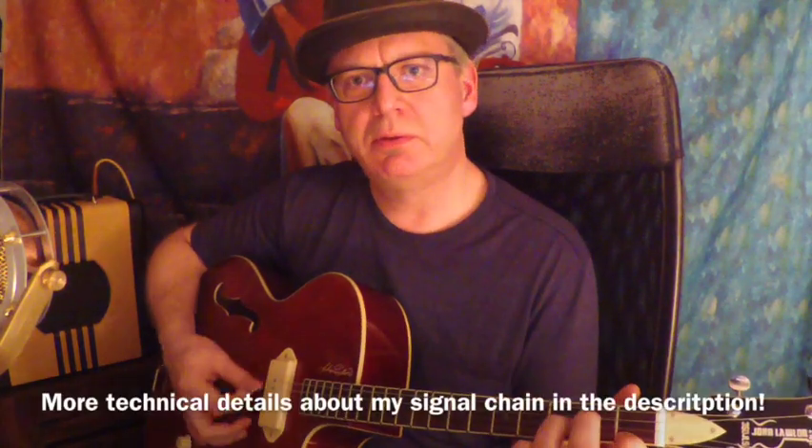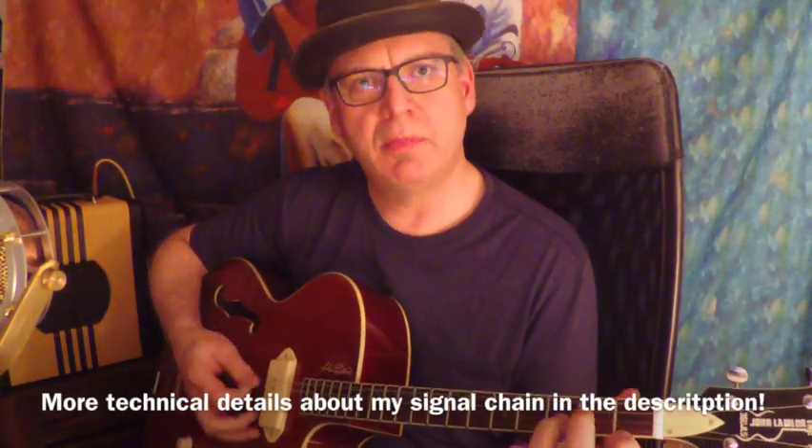Nice decent archtop sound already unplugged. And now of course the real fun starts with the single P90 pickup. It's already plugged into my little Supro Delta King 8 amp, which has a direct LAN out into my DAW. So now you can hear it.